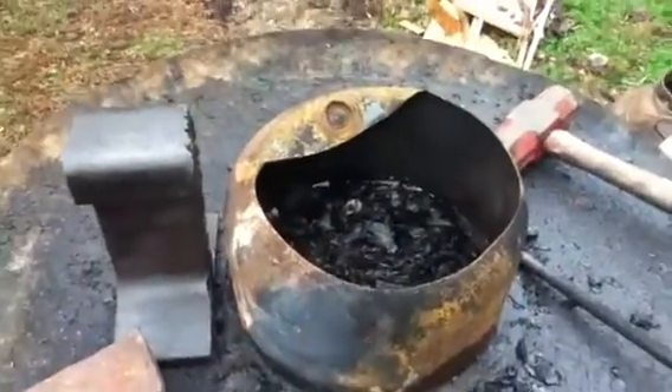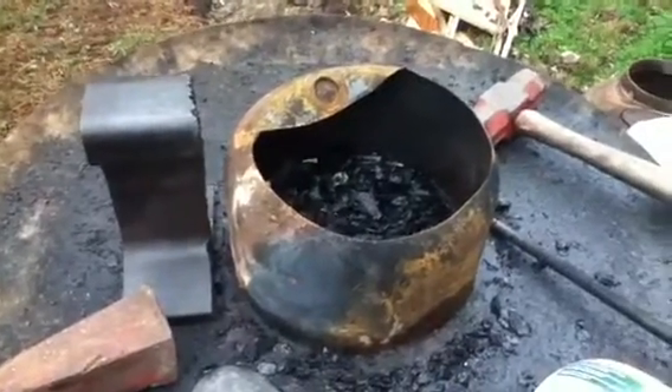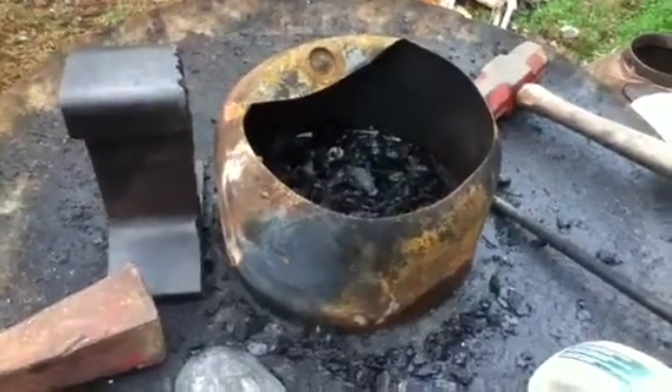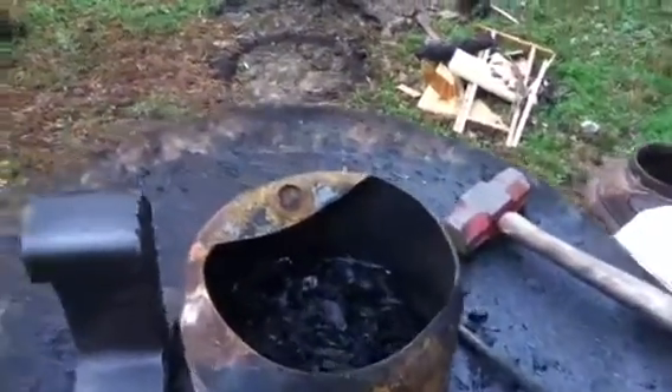This is Terry, and this is my starting blacksmithing setup. Over in yonder hole is my coal pit — I'm making charcoal. Battery's low, ciao.